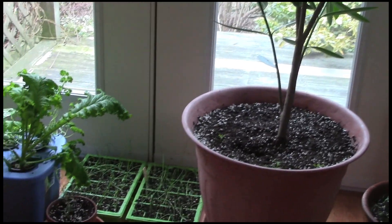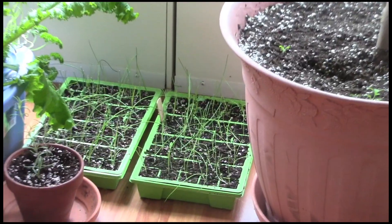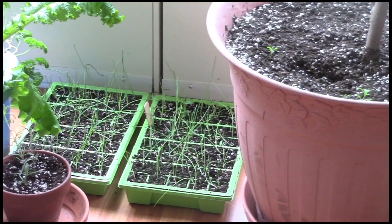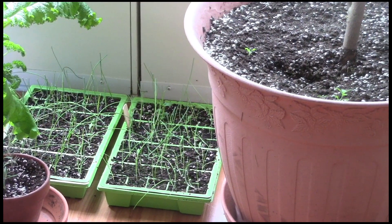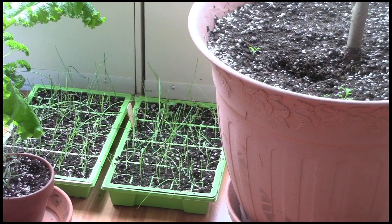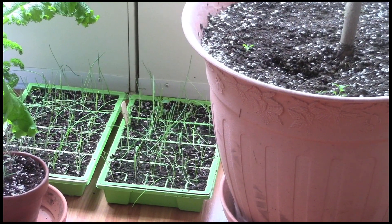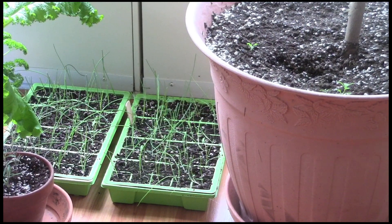I brought the onion seedlings down here. They have been cut back four times now and I'm not cutting them anymore, because they're not under lights so I don't have to worry about them getting up into the lights. They seem to be surviving quite nicely just in front of the door in the sunlight, but within the next week or ten days I will take them out and put them in the greenhouse, because onions are quite hardy.